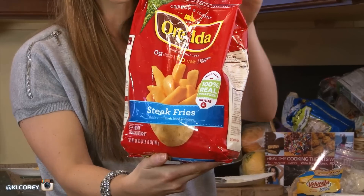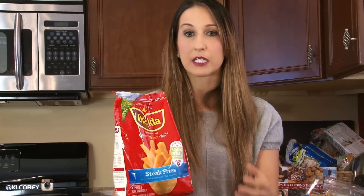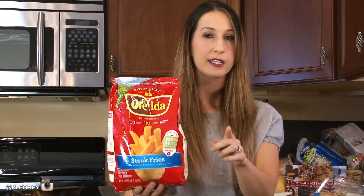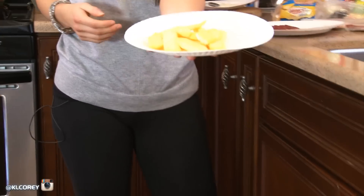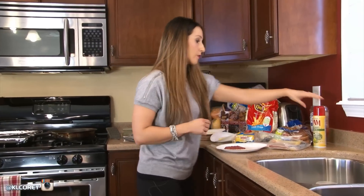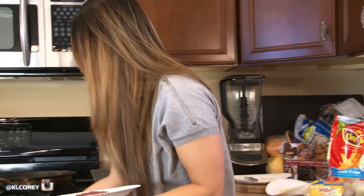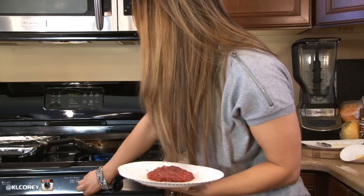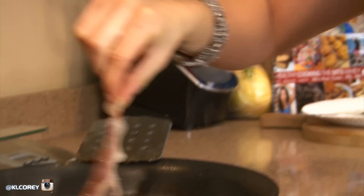For fries, I chose to use Ore-Ida steak fries — take a look at what you have in your grocery store. Yes, this is a convenience item, but I'm doing this to show you the convenience factor while still keeping it a healthy option. I'm going to cook 3.9 ounces because that's comparable to a medium fry at McDonald's. I'm using olive oil nonfat cooking spray — no butter added — and I'll cook my burger and bacon on the stovetop while the fries go in the oven at 450 degrees for about 15 minutes.